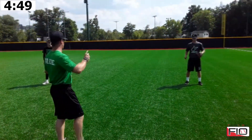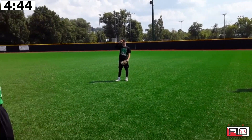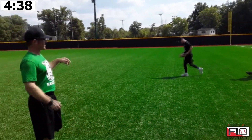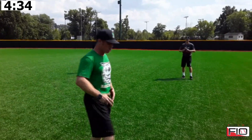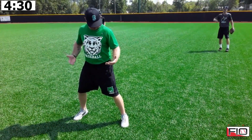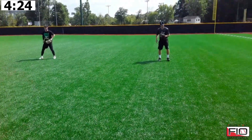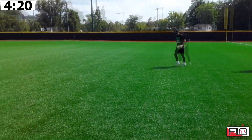Our first direction on the spoke is going to be side — to their left side, their glove side. They're going to take two hard steps. Notice how they are leading with their glove foot. We do not teach a crossover step. We want to be in a good feeling position on the balls of our feet where we are explosive in our first step and gaining as much ground as possible.